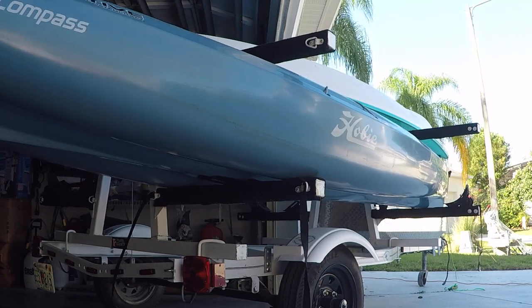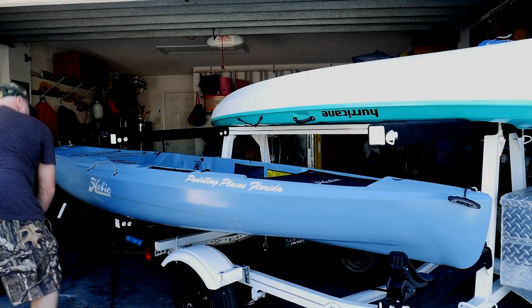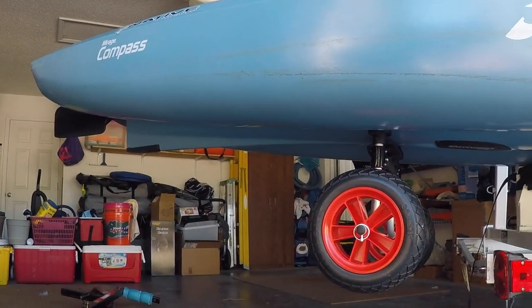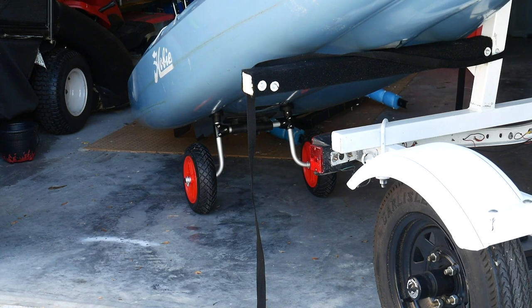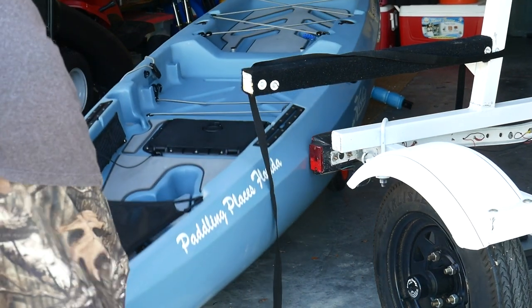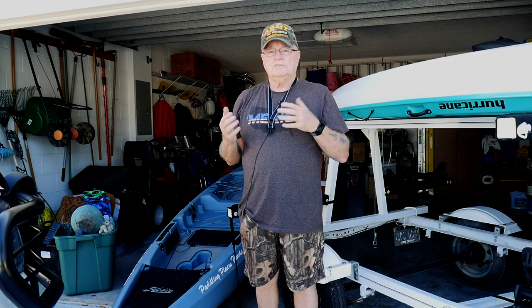Next I'll show you how to mount the scupper cart into the bottom of the kayak and put in those spring clips. I pull the kayak back about that far and then go ahead and install the scupper cart. Install one of the clips and you can see the scupper cart is fully installed. Pull it back slightly and once the scupper cart is on the ground it's really simple to launch your kayak. I grab the handle, pull it to the side, push back, and you can see the kayak cart is on the ground.